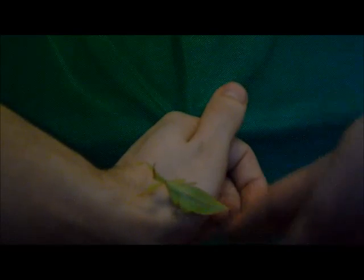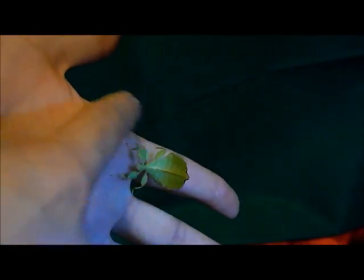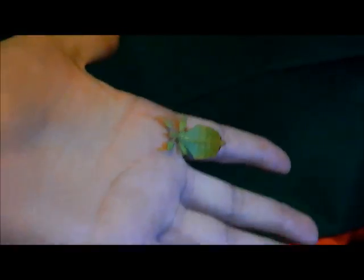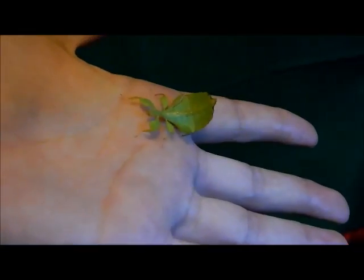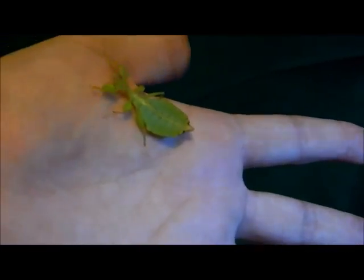Sexing them can be easier. Females, once they reach about L3 — so their third or fourth molt — a female will have an almost rounded tip on the abdomen, whereas a male will be more pointed. So this is the male, and as you can see he's got a very pointed shape to the abdomen. And here's the female — she has a very rounded shape to her abdomen. You can tell the sex from L2 or L3, so get yourself a nice ratio. I've currently got three female and two male, and I'm just waiting for them to get a bit bigger, then hopefully they'll have lots of fertile eggs being dropped all over the place.